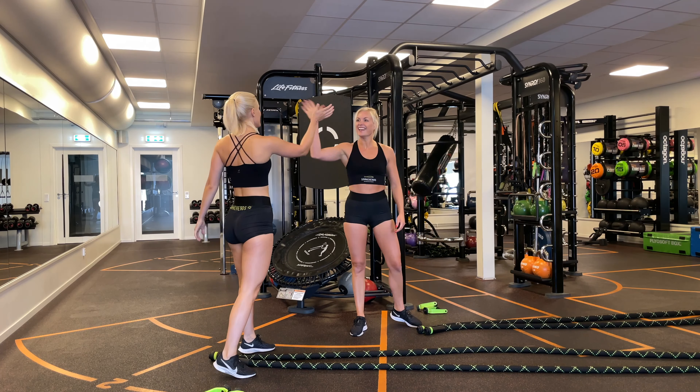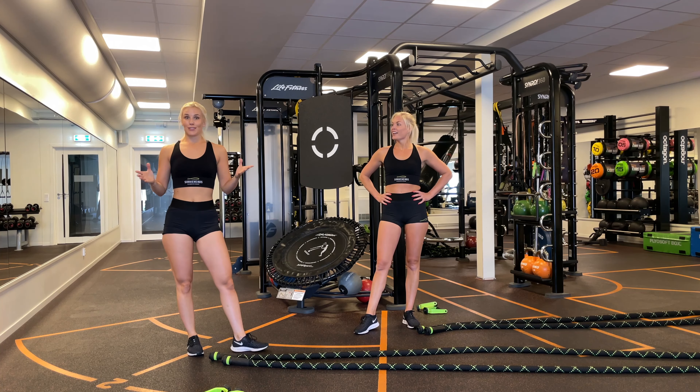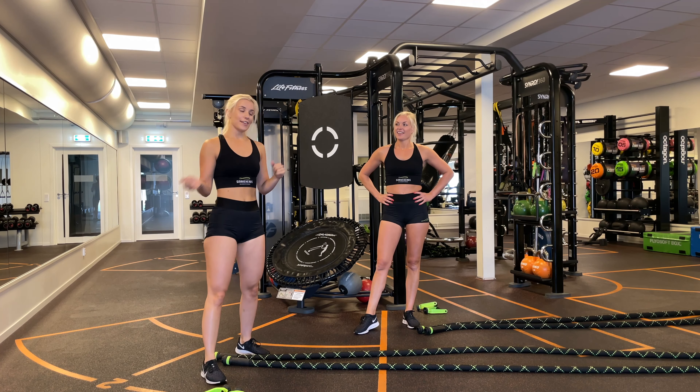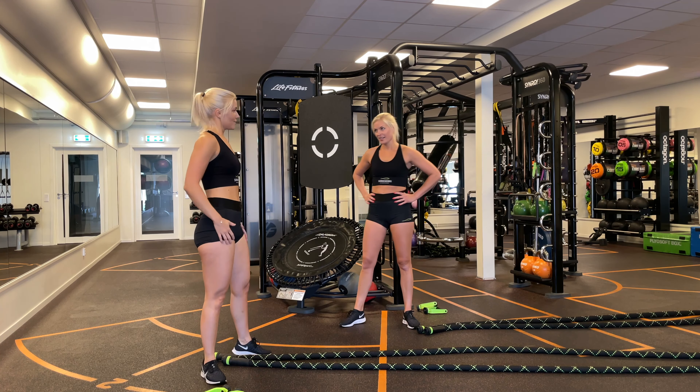Nicely done, well done! Good job. Now it's time for 30 seconds rest, so take a couple of breaths. The next one is a strength one, so we're gonna use the handles. Really nice — 30 seconds rest.